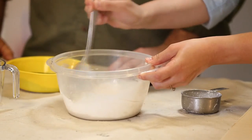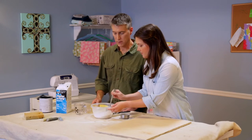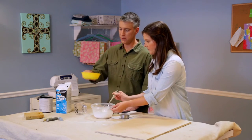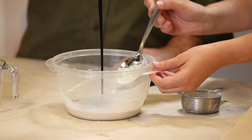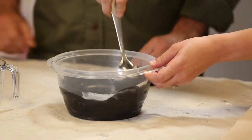You want to stir it until it's pretty smooth — get all that Plaster of Paris mixed in there really well. Now we're going to add one cup of paint. You want that all mixed up really well.